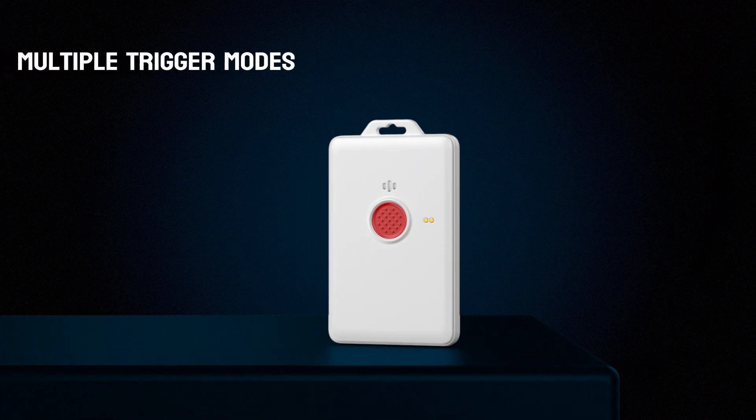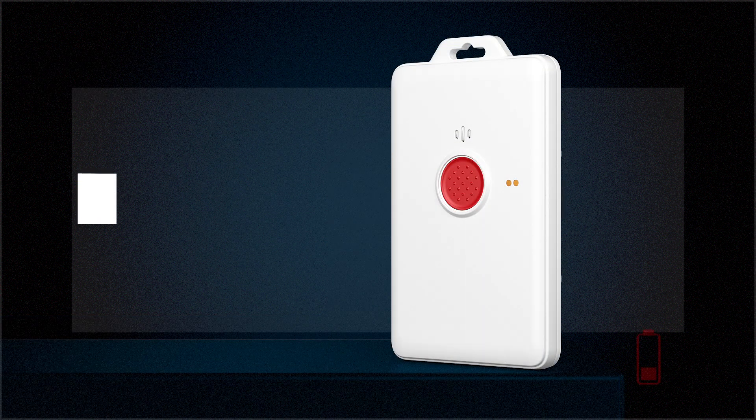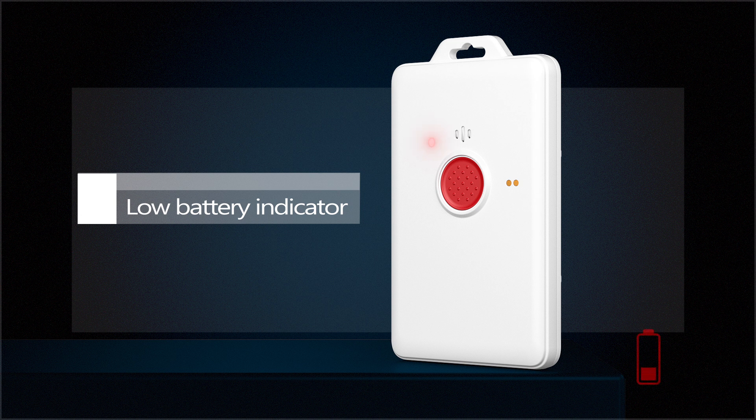Different alarm triggering methods and multiple working modes can be configured in the MK-Laura app. When the battery is low, the red LED light will blink.